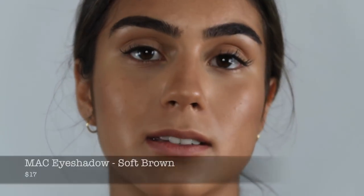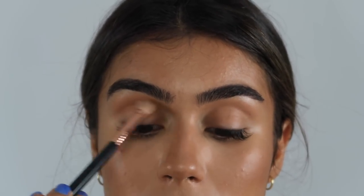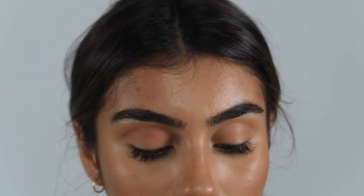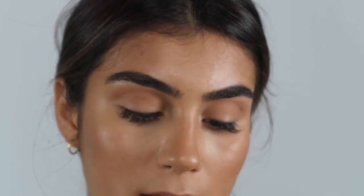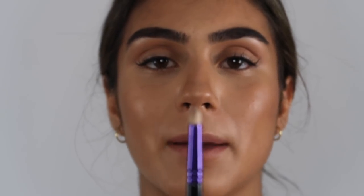Moving on to eyes, I'm going to start with MAC's Soft Brown — this is literally a classic. This is a Sigma E25 brush and I'm just going to go into my crease and use this as a transition shade for everything. Then I'm going to take another MAC color in Brown Script — this is kind of like a brick color, it's like a burnt red. I've been using this color since I've been wearing eyeshadow and it's one of the only colors I will wear in eyeshadow. I think it flatters literally every eye color, especially green or blue. I'm going to take it on this MAC 219 pencil brush.